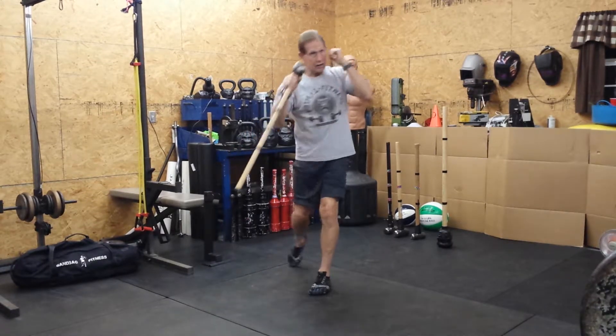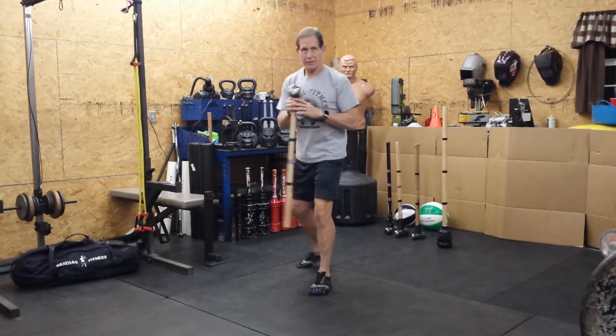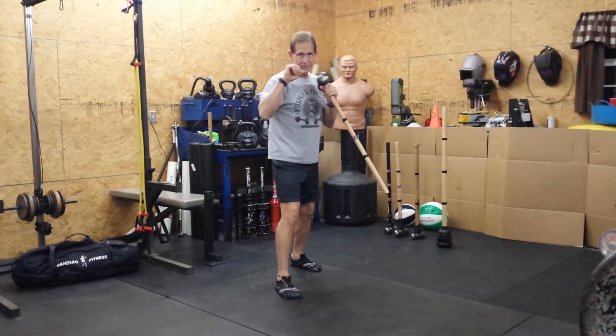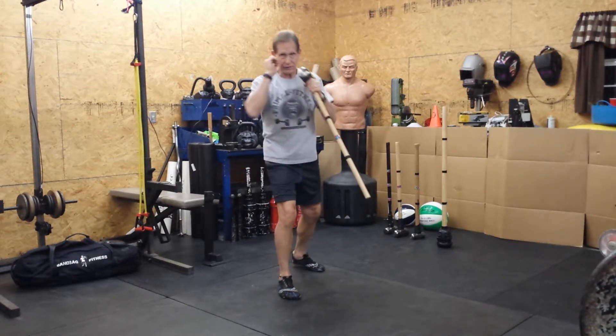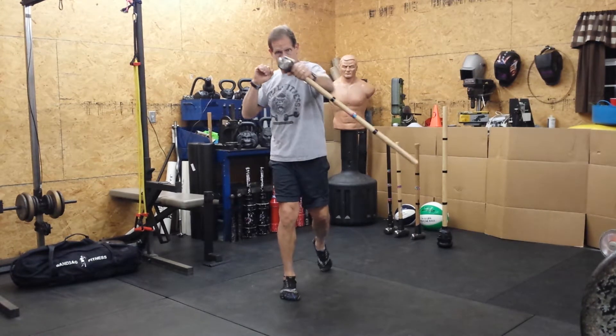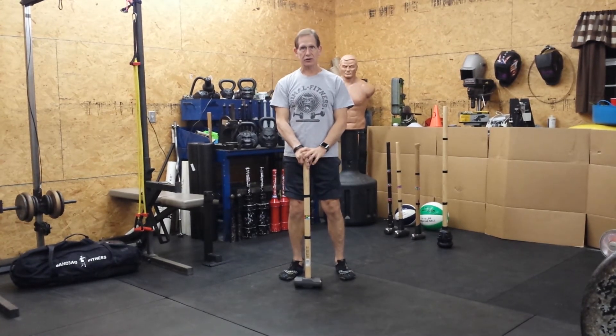The other hand's kept up high, close to the face. Twist your body into the punch. We're going to switch. Right foot forward. Hammer in the left hand. This hand up to block as a guard. Twist in and punch. And that's our cross.